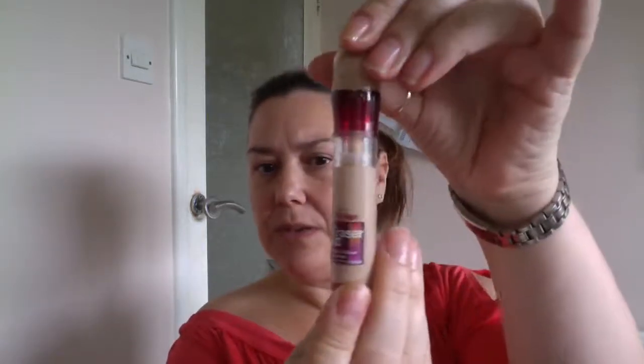So, a concealer. This is one my daughter gave me — it's an eye eraser, supposed to go under your eyes, but I actually use it as a concealer as well. I'm going to dab that on around any areas that really need that extra bit of concealing. You can use a brush — I used to use a lovely Jane Eyredell brush for all my blending — but these spongy things are great because they get into the corners and are quite gentle on the skin.